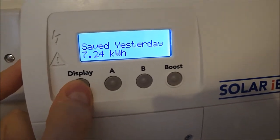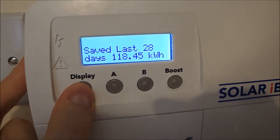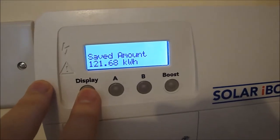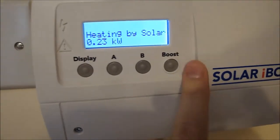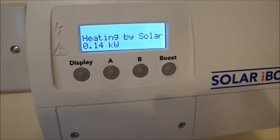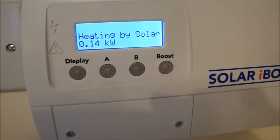Yesterday it was 7.24 kilowatt hours. That shows the seven-day and 28-day totals, and then the total since I've had it installed — about three weeks. If I hit boost, it would run the immersion heater for one hour at full power, which could use electricity from the grid.